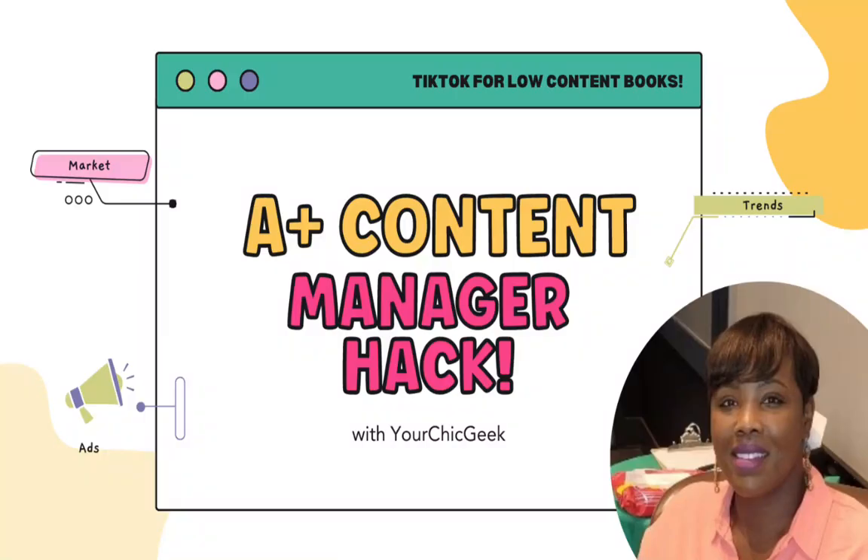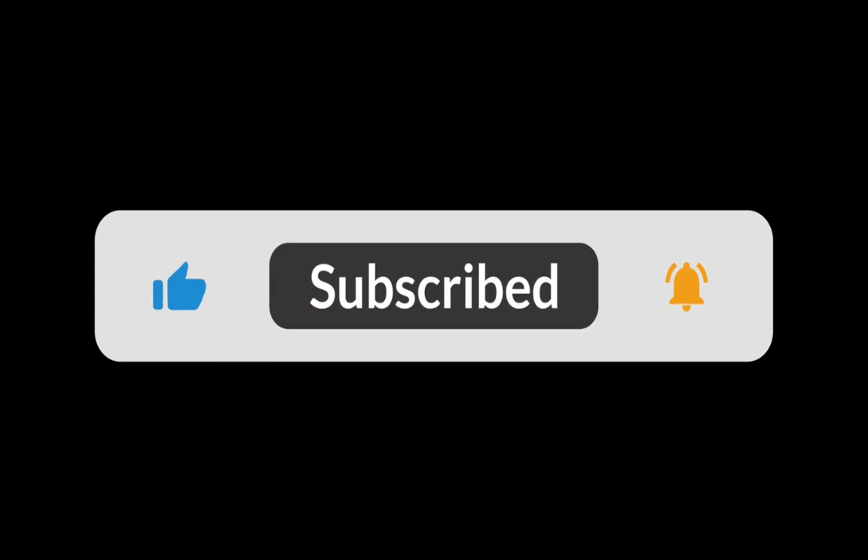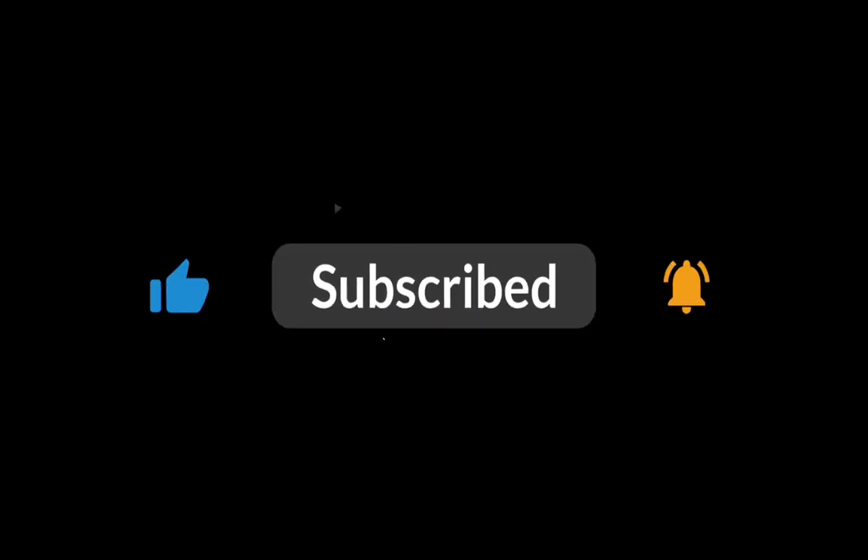Hey guys, it's Kim George here back with another quick video tutorial. The video I published yesterday was a little heavier, but I hope it was encouraging. Today I'm back with a hack and a quick tip that I wanted to share regarding A+ content that I didn't get to cover in my previous A+ content video. For those of you new to the channel, please like, share, and subscribe.